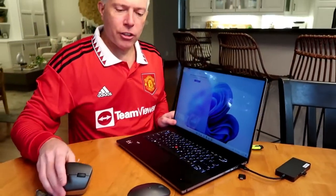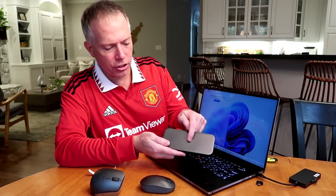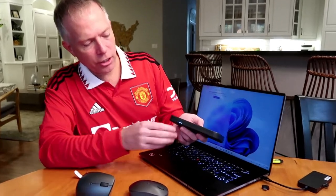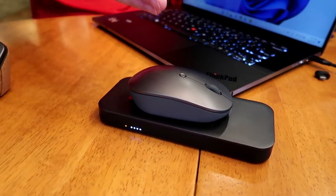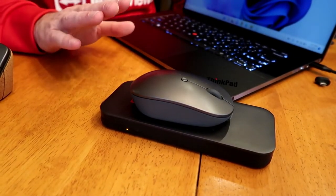A couple other features I like: this one has built-in Qi charging, so that's why I have this Lenovo USB-C brick here — it has Qi charging built into it. All you have to do is push the button to turn on the Qi charging, and when it starts blinking, set the mouse on top and it connects and automatically charges the mouse with Qi charging. That's a pretty cool feature.